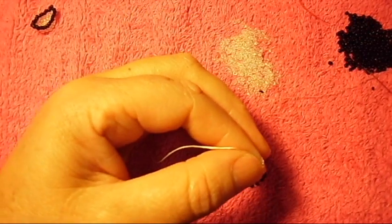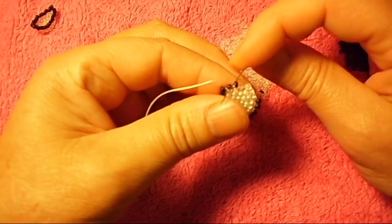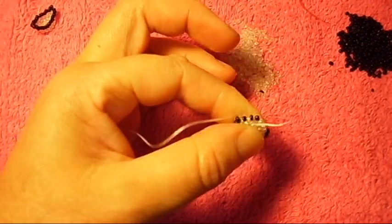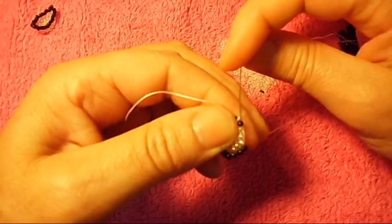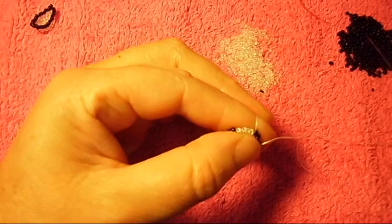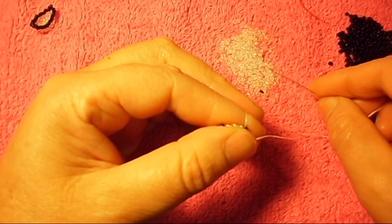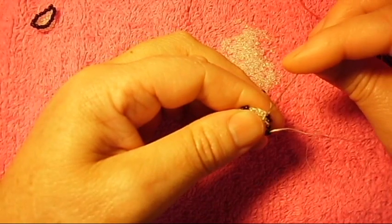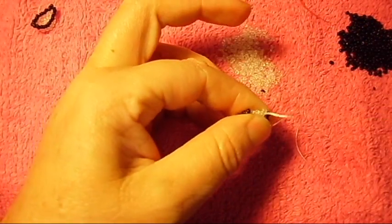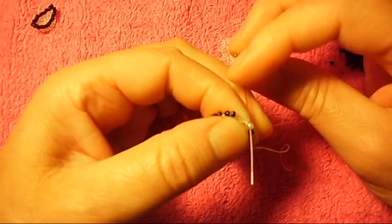Now we pick up the black one. Turn around, pick up a black one again and a clear one. Pass the needle through the second bridge right here. From bottom to top, pass the needle again through the bead.